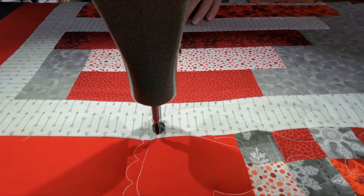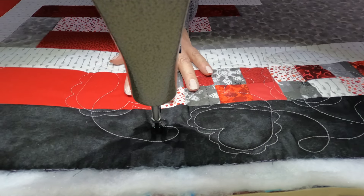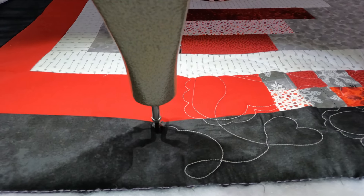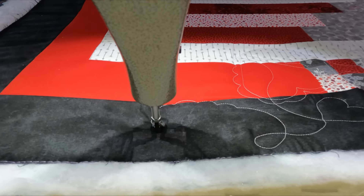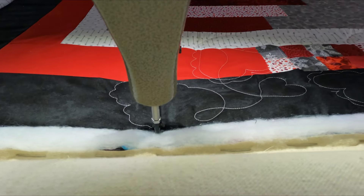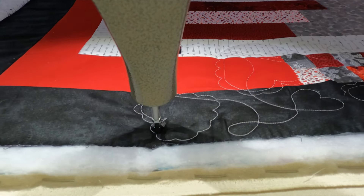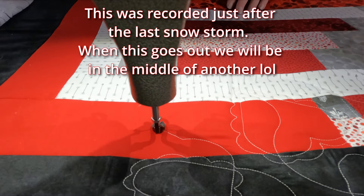If you didn't get a chance to check out the weekend livestream, we were putting the jacket together that we were quilting last Wednesday. It looks so darn cute — I am in love with it. We will be finishing up the lining in the jacket on Saturday. I haven't been able to go find any toggles as we have been snowed in since Saturday.